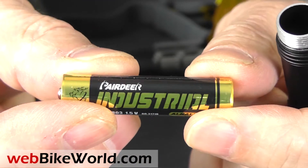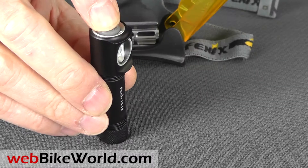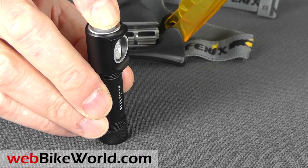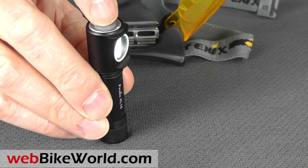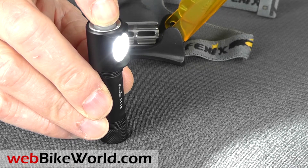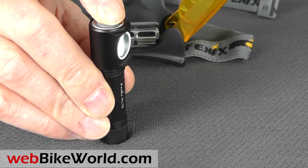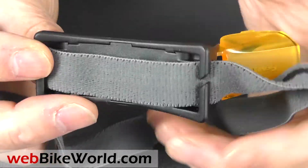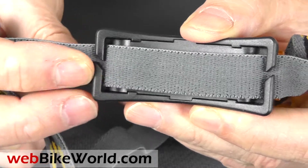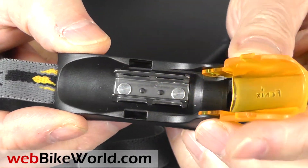An O-ring provides the waterproofing and a spare O-ring is included in the package. The flashlight works nicely on its own — press and hold for about a half a second to turn it on. It starts with whatever previous light output setting was being used. The headlamp housing is a simple device. The headband is a simple friction fit. The flashlight snaps into a stainless steel clamp and the light can be rotated up and down through the arc.